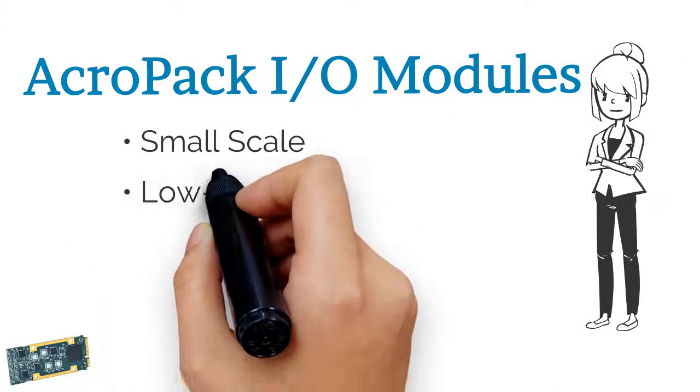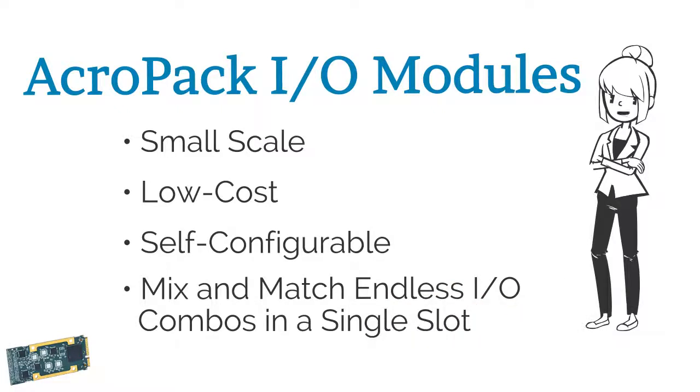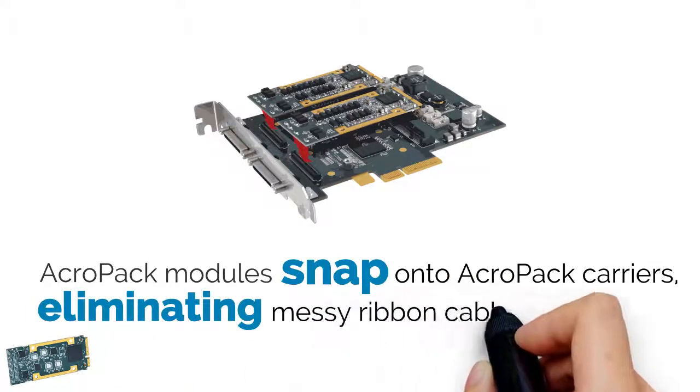AcroPak I.O. modules are small-scale, low-cost, and self-configurable, and you can mix and match endless I.O. combinations in a single slot. AcroPak modules snap onto AcroPak carriers, eliminating messy ribbon cables.